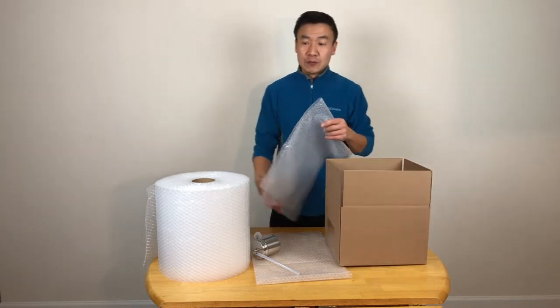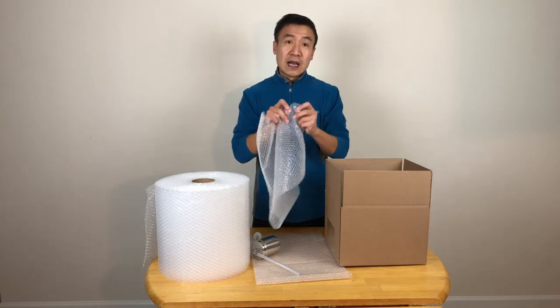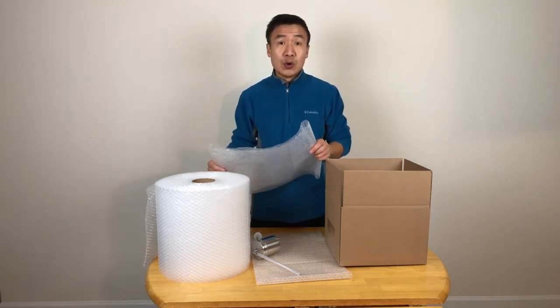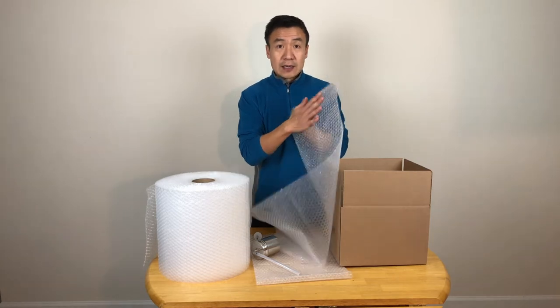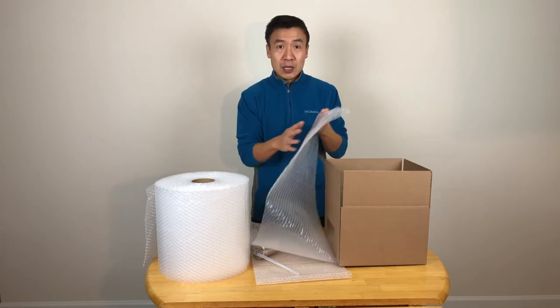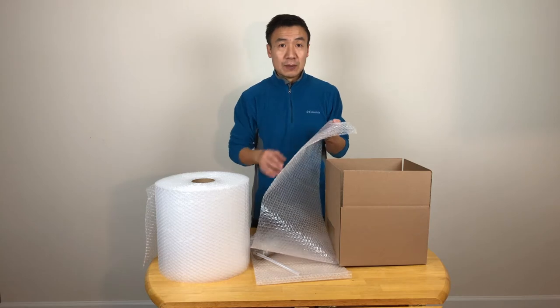So the first thing you will see, the bubble wrapper has two sides. One side is a bubble and the other side is flat. The general rule is you want to keep the bubble in good condition because this is a buffer layer. So you don't want this exposed to anything sharp or anything that can make a bubble break.